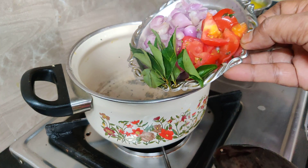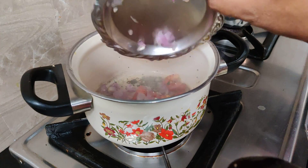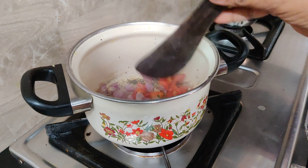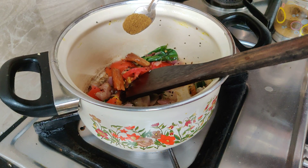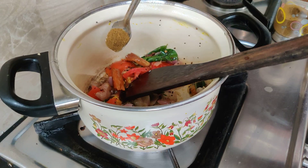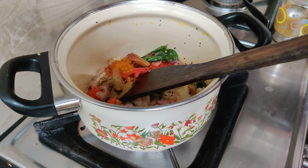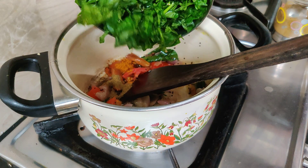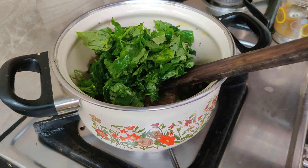1-3 tsp of salt. 1-2 tsp of salt. 1 tsp of salt — mix it a bit, add a little bit.